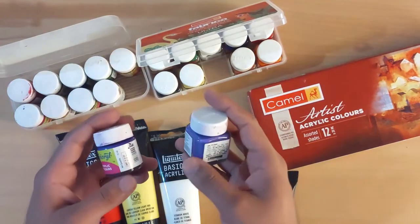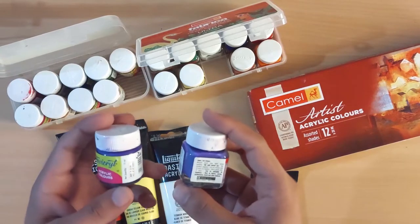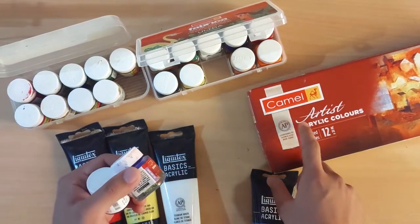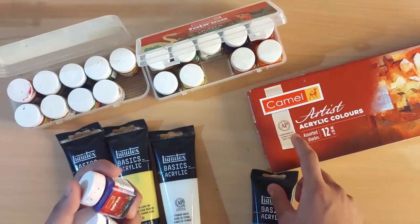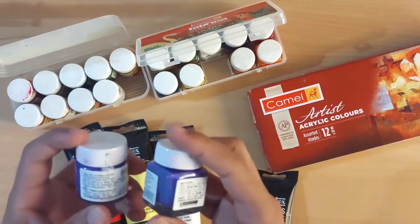These colors are excellent for the one-stroke technique. They are very good because they are very smooth, and in the one-stroke technique we require very smooth paint. On the other hand, the tube paints are not good for one-stroke technique because they are very thick and viscous. So I recommend these color paints.